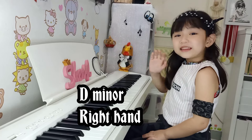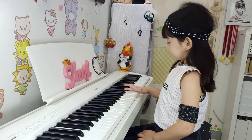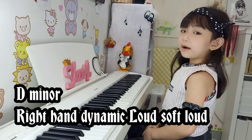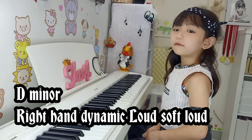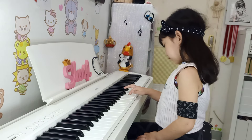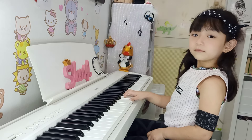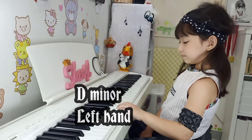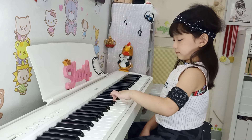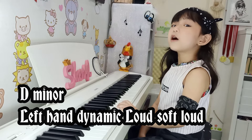D minor, right hand. D minor, right hand. Dynamic: loud, soft. D minor, left hand. D minor, left hand. Dynamic: loud, soft.